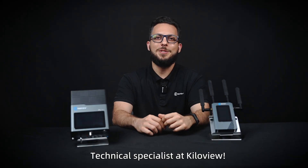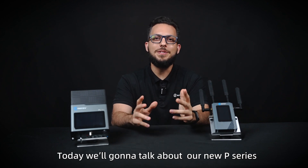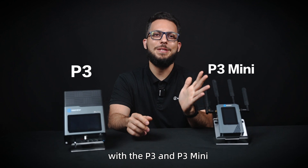Hello, I'm Simone, Technical Specialist at KiloView. Today we're going to talk about our new P-series with the P3 and the P3 Mini.